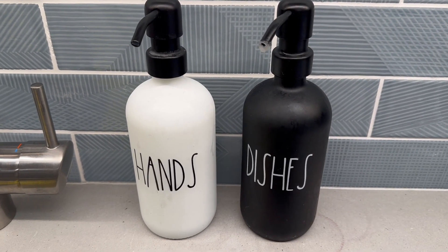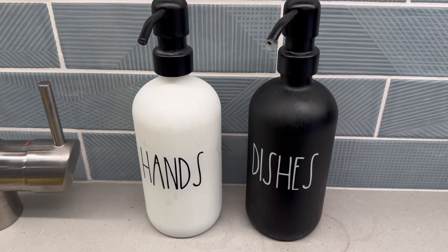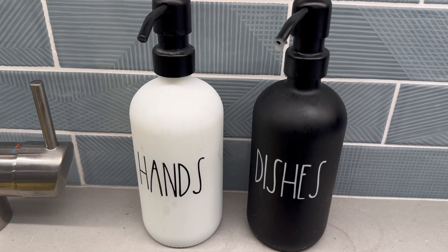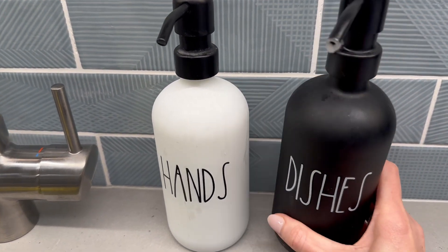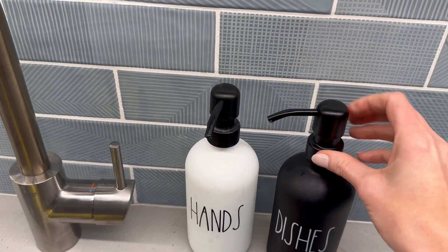I love these black and white frosted glass hand soap and dish soap containers. First of all, I love that they're glass — they're very sturdy, very heavy, and they come with just your standard pump right here.